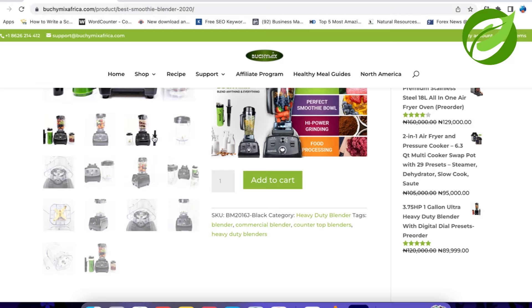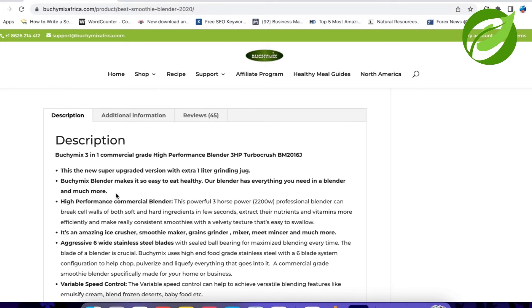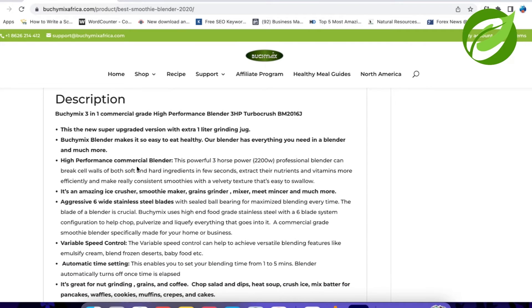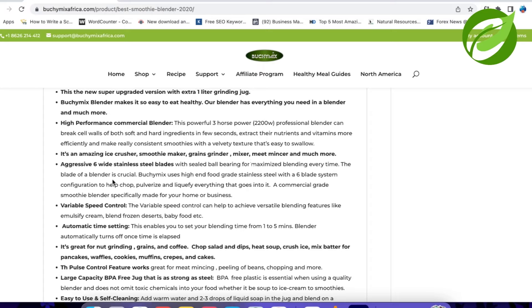The blender is actually very good — it can actually be used as a commercial blender. On the website the description says: 'This is the new Super Upgraded version with an extra one-liter grinding jar, which makes eating healthy so easy. Our blender has everything you need and much more.' High-performance commercial blender — this powerful 3-horsepower, 2,200-watt professional blender can break cell walls of both soft and hard ingredients in a few seconds, extract nutrients and vitamins more efficiently, and make really consistent smoothies with a velvety texture that's easy to swallow.